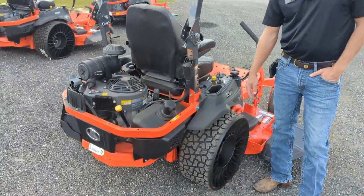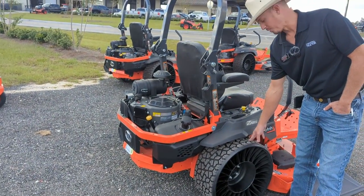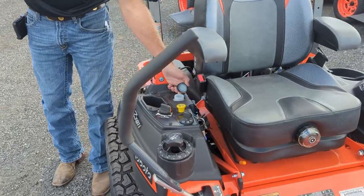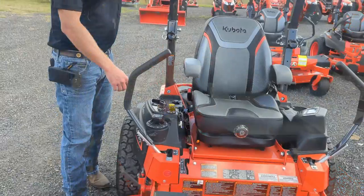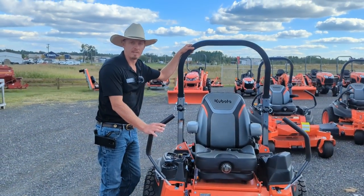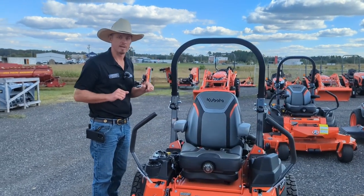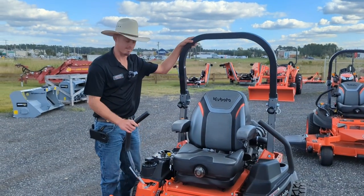Next you have your Parker trans axles outfitted on the outside with these wonderful no-flat tweels, which come standard on the unit. When servicing your trans axles, the filling locations are much easier to access on both sides of the unit. To help aid the Parker trans axles, these control arms have hydraulic dampers which give a much smoother operator experience, so your forward and reverse, high-speed turning, as well as tight turning is very simple to operate.